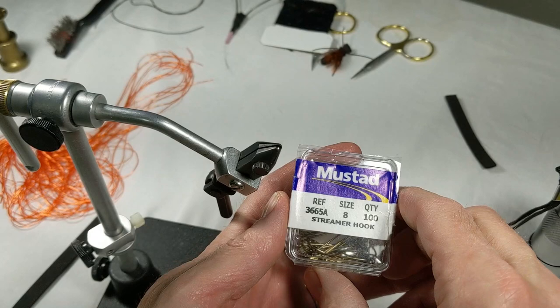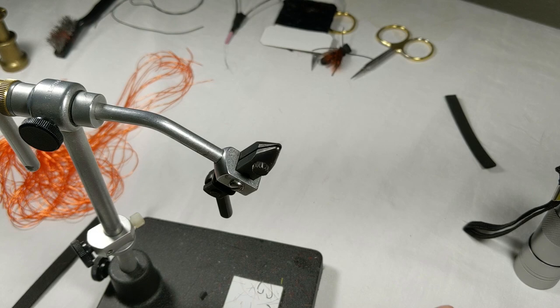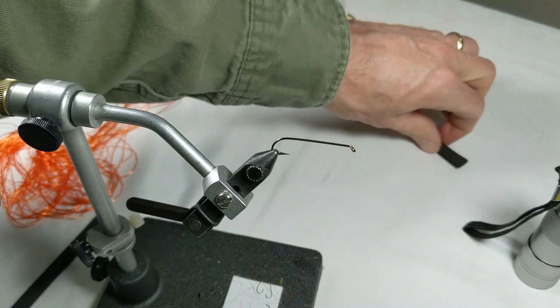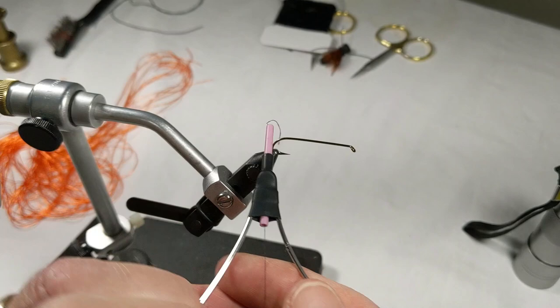Start with the size 8 streamer hook — it's a must. Most any streamer hook is going to work, just as long as it's long enough for that body. There's no real critical measurements on the foam as we get to it. A good black thread base starts this guy out.